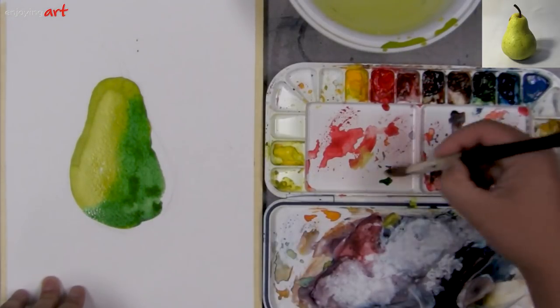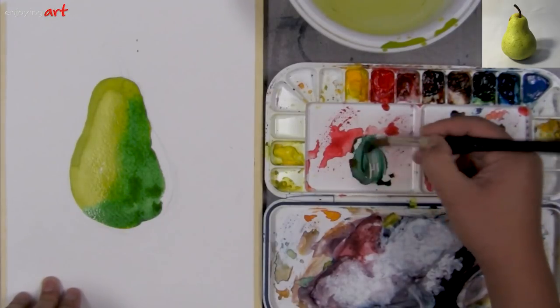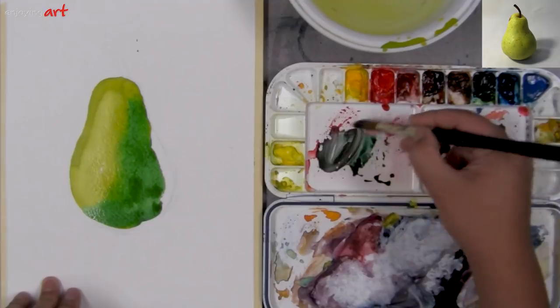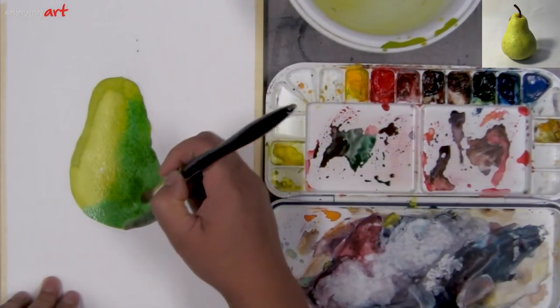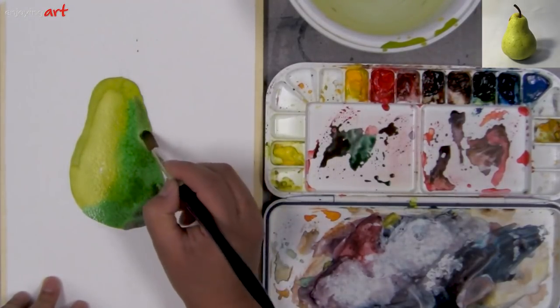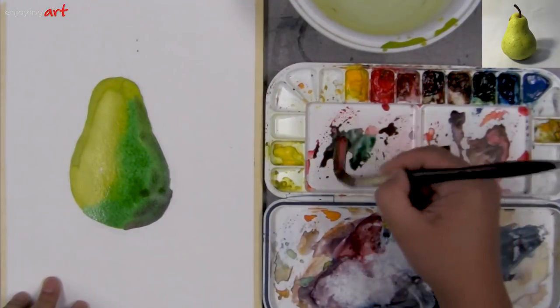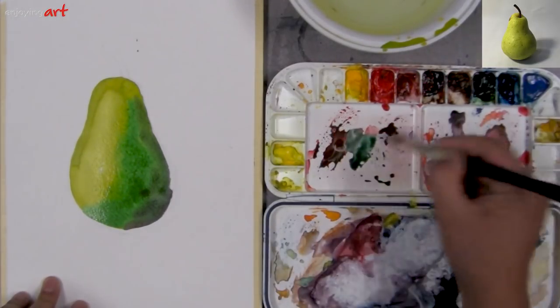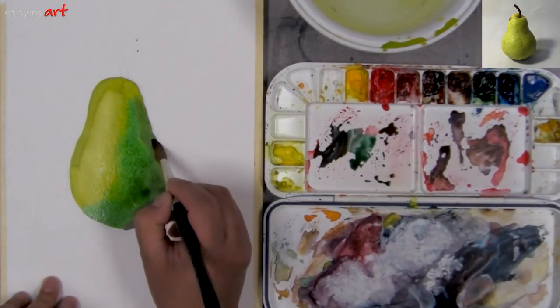I'm going to get more blue. Also, the color should be a little warmer too — it's not so bright. This is the leftover red color; you can use it. Now it looks a little bit darker. I'm going to make a little turn, even darker. I'm going to get a little bit more red and a little bit more blue. Now the color is pretty dark, so I'm going to come to this side.